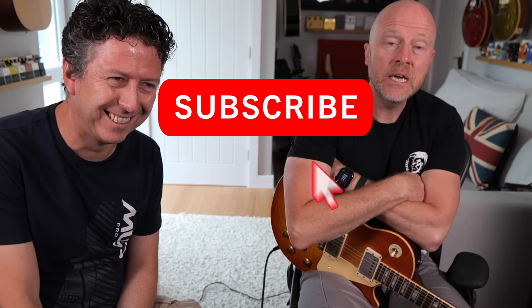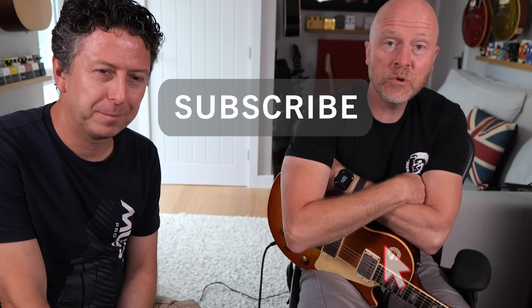That is absolutely fantastic. I hope you got something out of this video. It was a bit of a mismatch of a video, but throw them together. If you did get something out of it, don't forget to like and subscribe, click on the bell button, and be notified of any future video from the StudioRats. I'm Paul, I'm James, we'll see you next time.